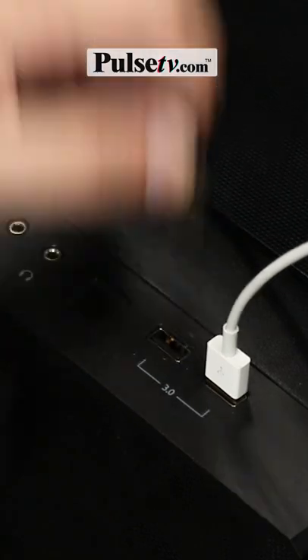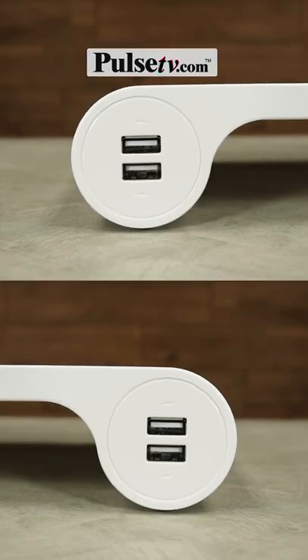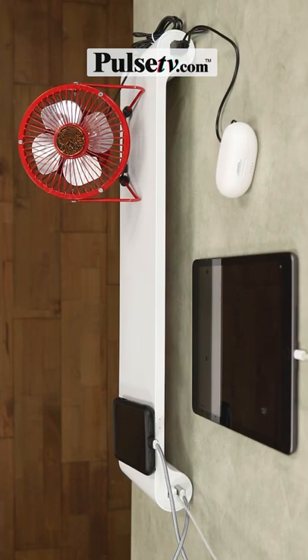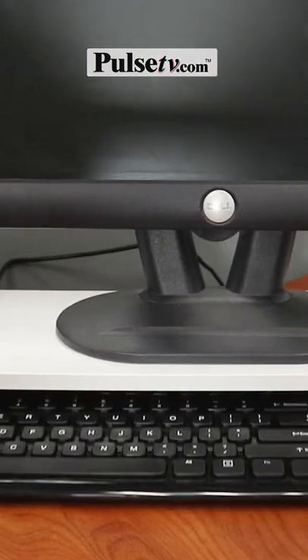Most PCs just don't offer you enough USB ports, but the Quirky Spacebar will add four more. You can charge your phone, tablet, and power your headphones and desk fans all at the same time.